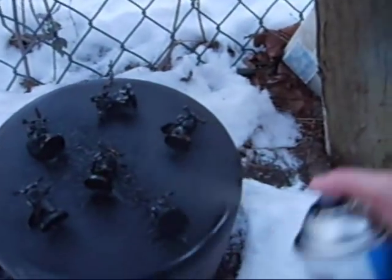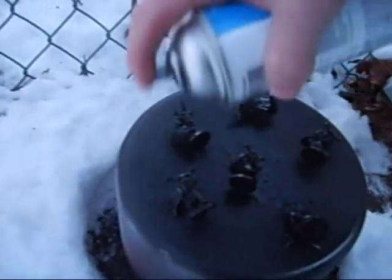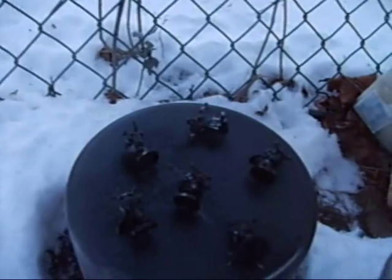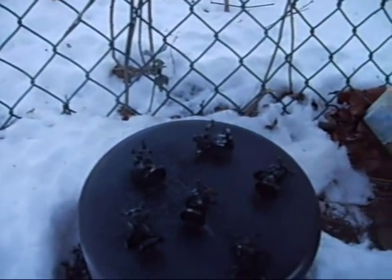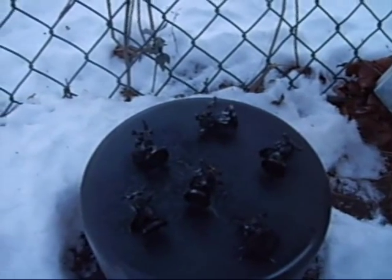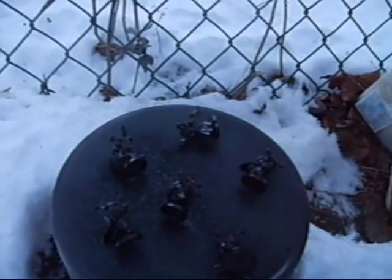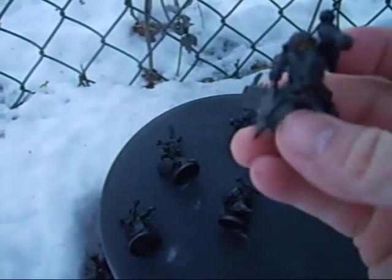I'm holding the can pretty close to the fig right now because the wind's picking up and it's hard to get coverage on the model. Normally I would hold it maybe six to twelve inches away — at least eight inches would be good. I've already gotten two coats on them.